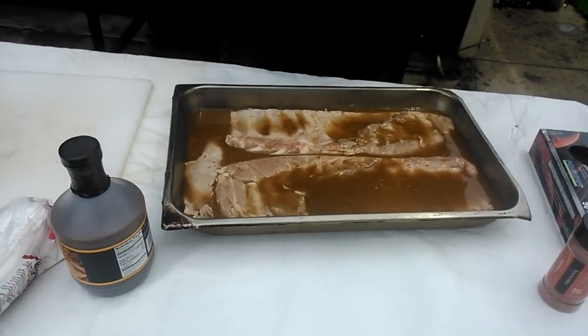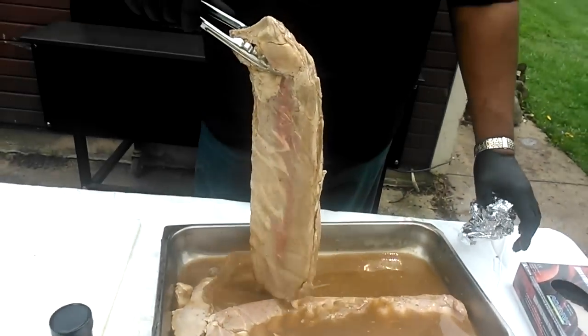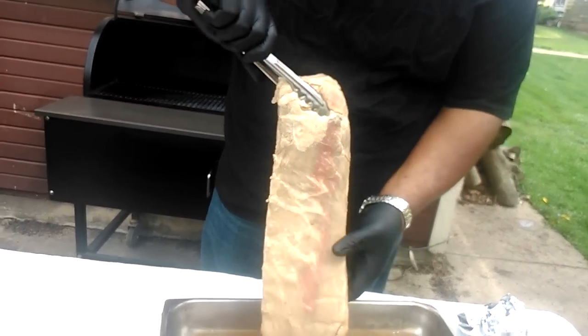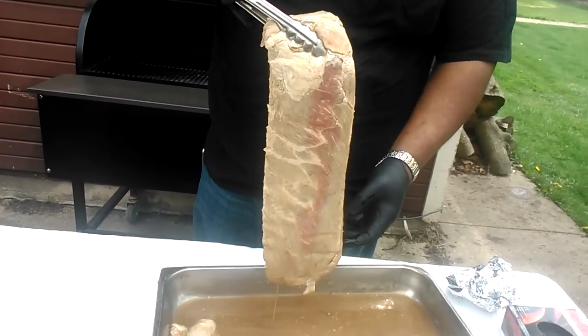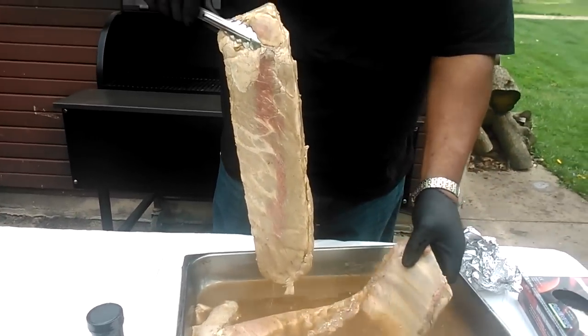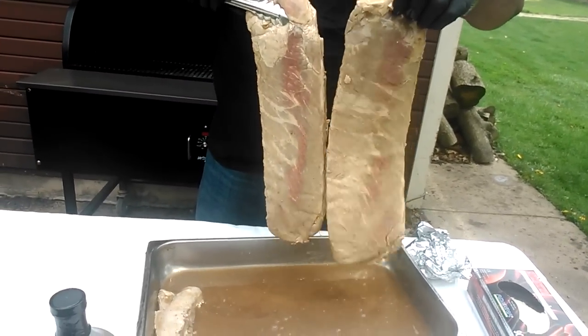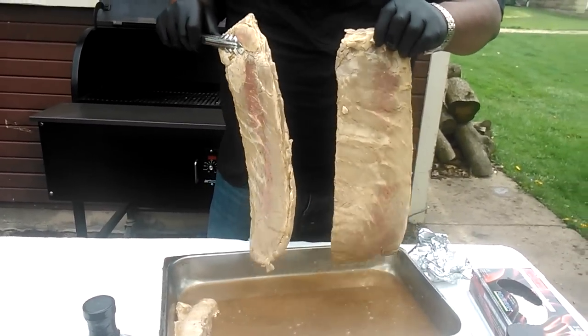These have been marinating for approximately 13 hours. You can tell the marinade has done its job. Look at all that yummy goodness — this stuff smells incredible. I'm trying to shake them off a little bit before I put them on the cutting board.